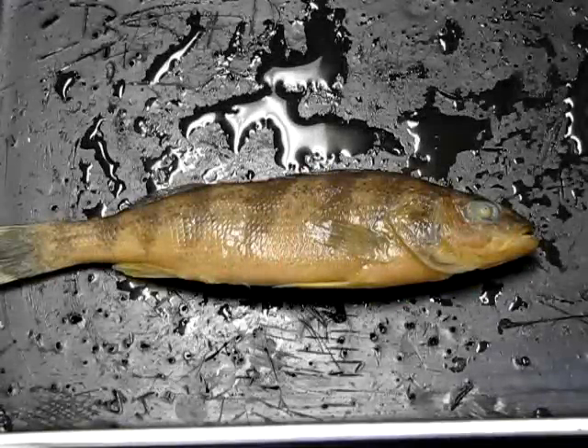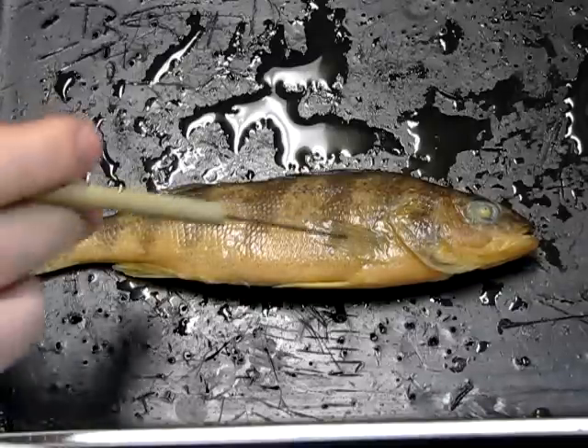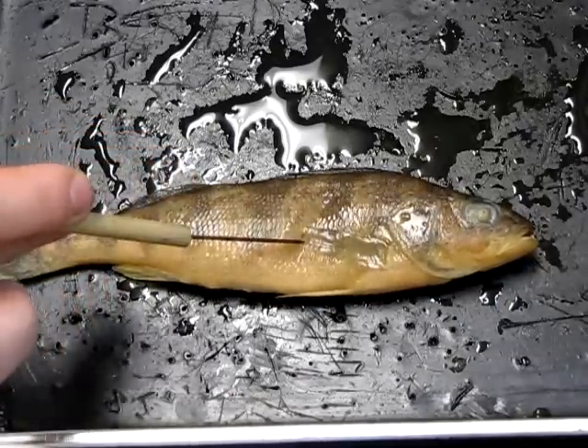This is a perch, a bony fish in the phylum Chordata, subphylum Vertebrata, and the class Actinopterygii. Unlike the shark which had only cartilage, this fish now has proper bones, which we'll see when we get into the dissection.